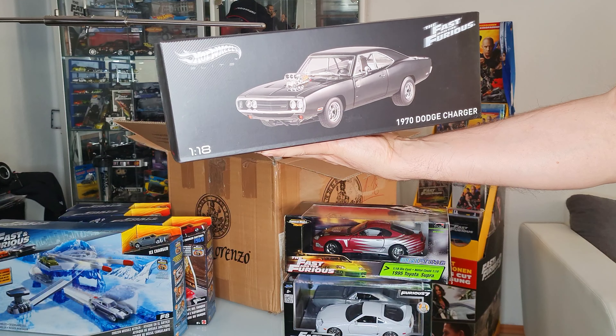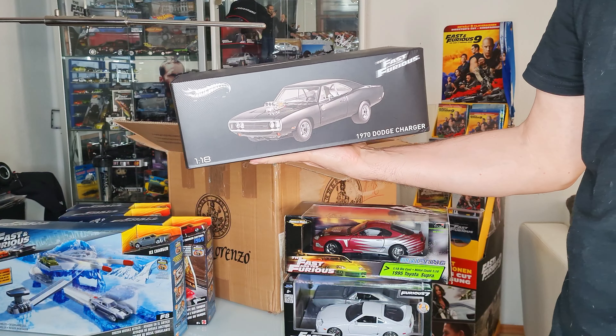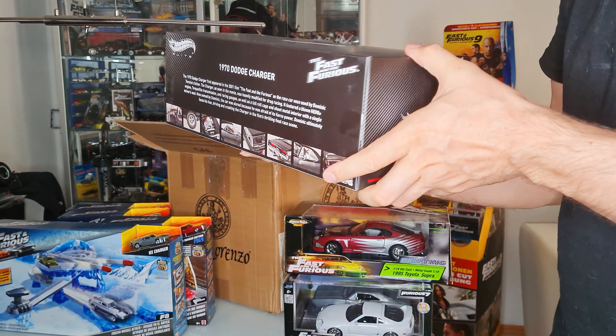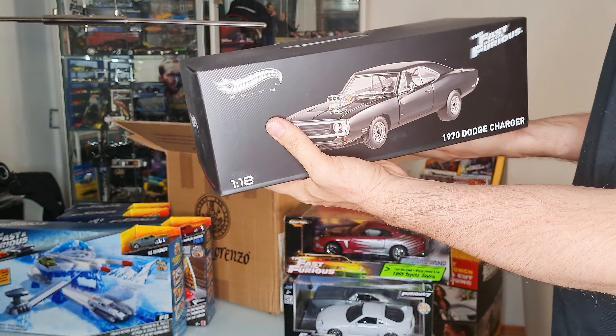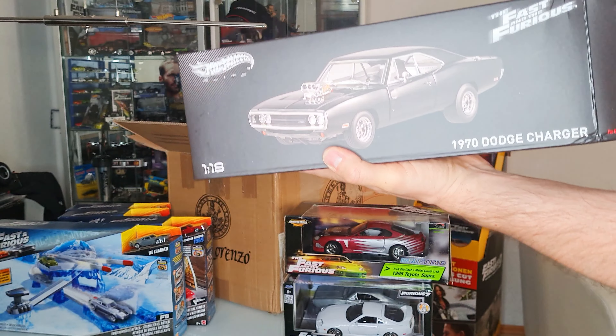I also have this one with the Ice Charger. This is amazing — all the items I have are here.